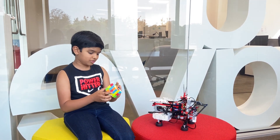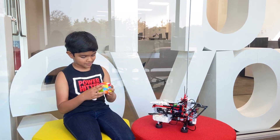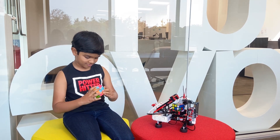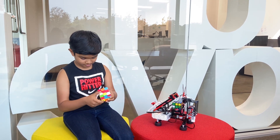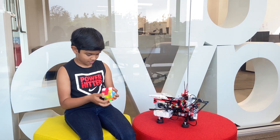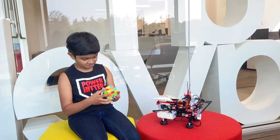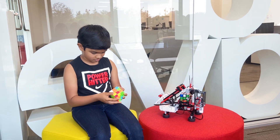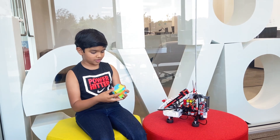As you can see, Mindcuber is sensing. Okay, it's gonna solve it.